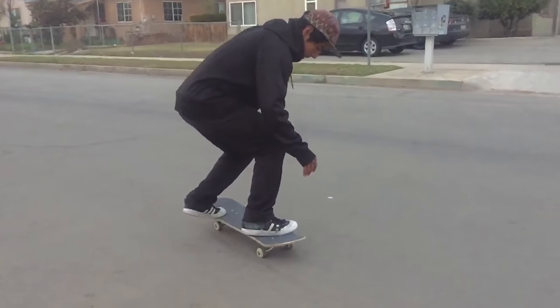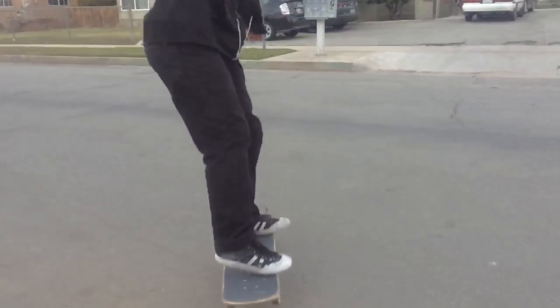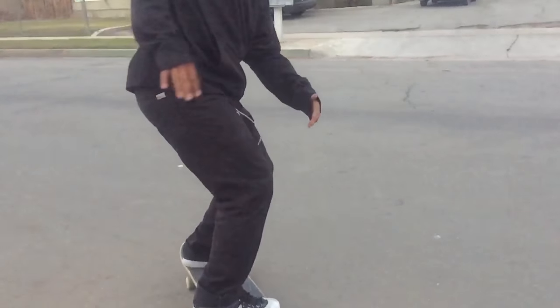There are different variations you can do: toe flip 360, backside toe flip, big toe flip — which is like a big flip but as a toe flip — you can even do it off stairs. That's the trick for today. I hope you enjoyed it, let me know what tricks you want to see. Hit the like button, subscribe if you haven't, and I'll see you in the next video!